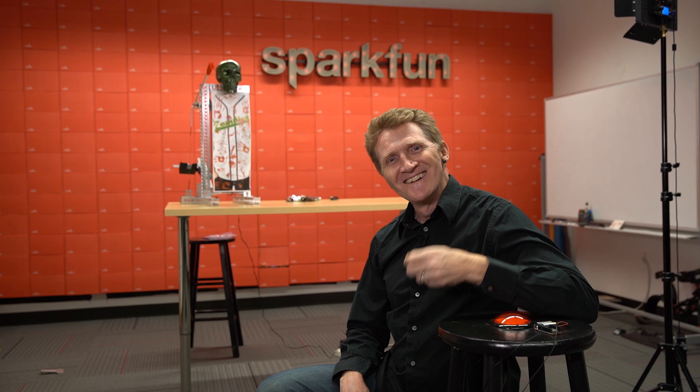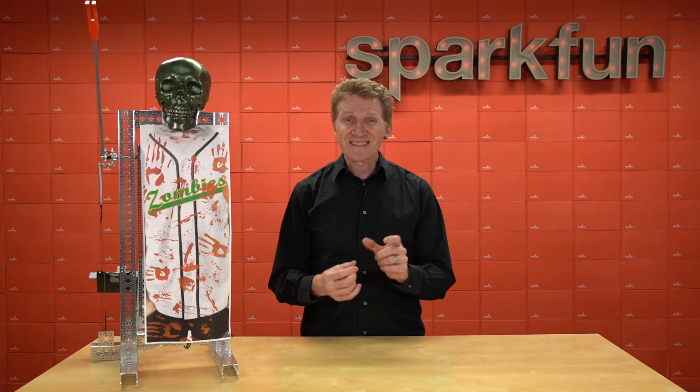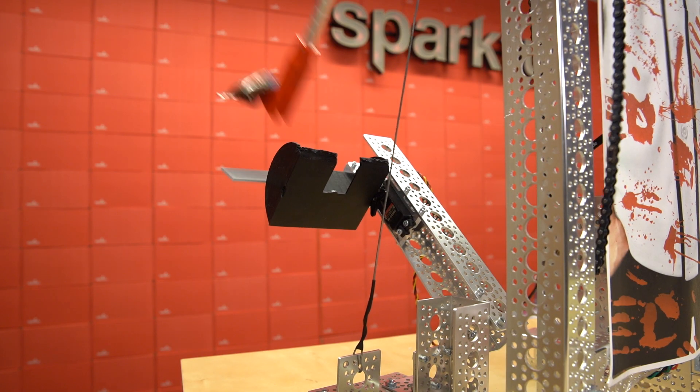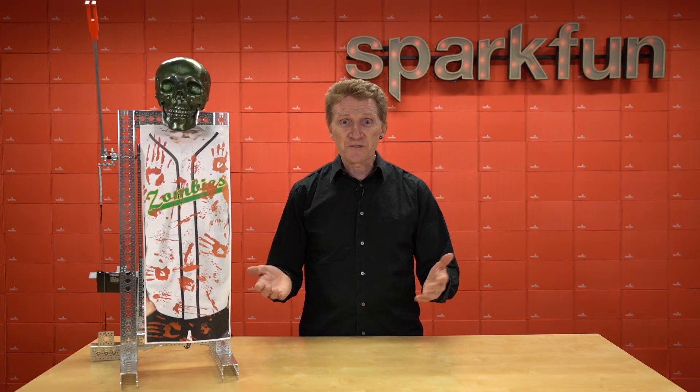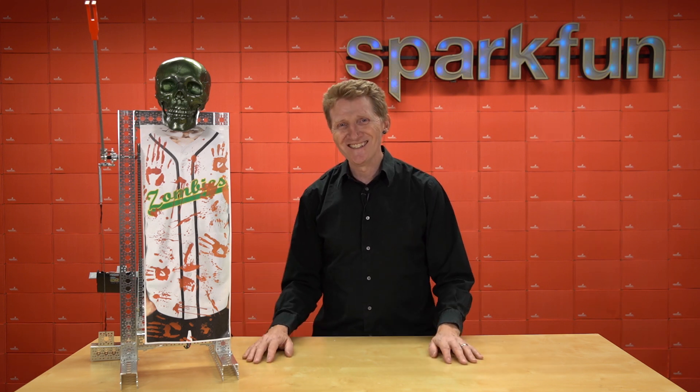Oh, yeah! Okay, so as you can see, because candy bars don't all sit exactly in the same spot in their wrappers, there seem to be a couple of misfires. But I think that just adds to it — it's trick or treat, right? Treat: you get candy. Trick: oh well. Sorry, kids.